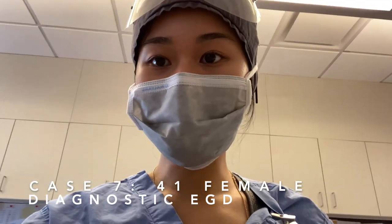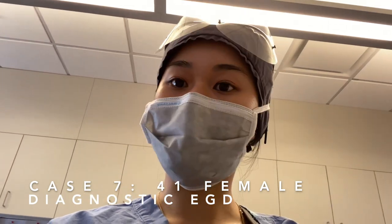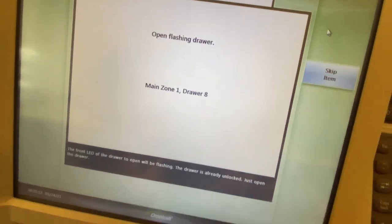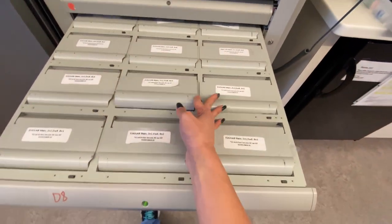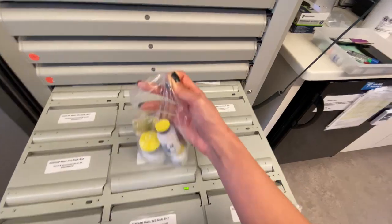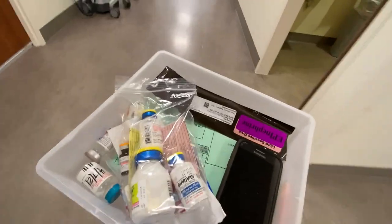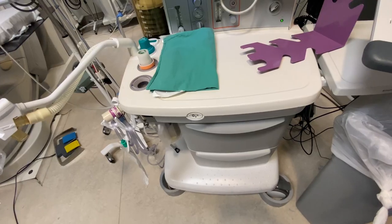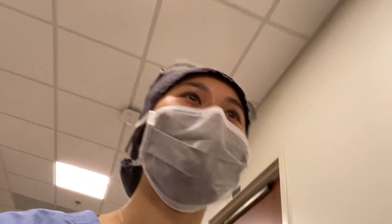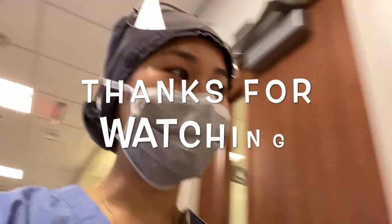It's 6:30 and we finished the ERCP. Now I'm about to do an EGD and it's going to be under sedation, so I've got to grab some propofol. Probably just going to use propofol and lidocaine this time. Last case of the day — a little tired, but it's okay. I'm off tomorrow. Great news: I didn't have to start that case. The night person came and got me out. It is 7:09 — I'm heading home!